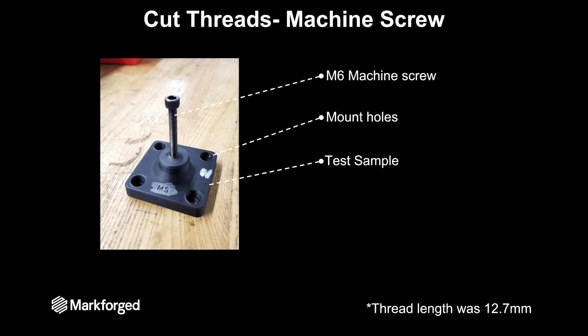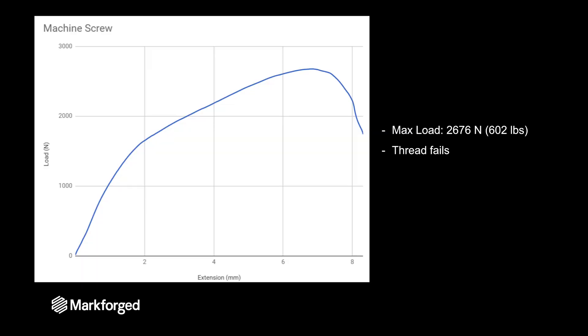I wanted to make sure that the thread length was even between all the samples. When you just run a machine screw into your part, the max load is about 2,600 Newtons or 600 pounds, and again the thread is what fails — you start pulling the thread out of the part.